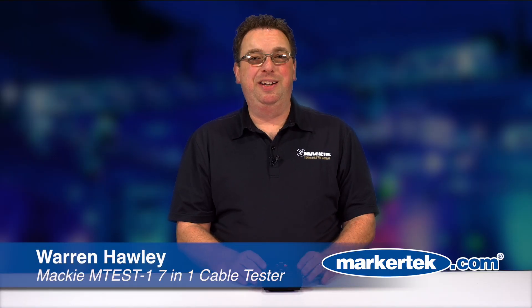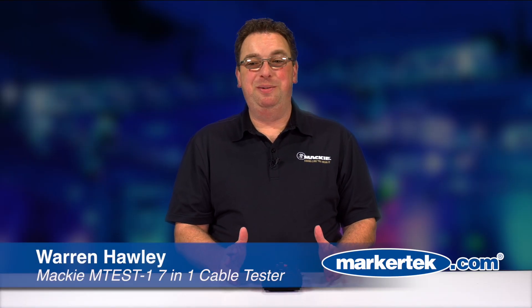Hi, everybody. My name is Warren Hawley. I'm with Mackie. Super excited to be here today at MarkoTech. I'm here today to show you one of our best products.